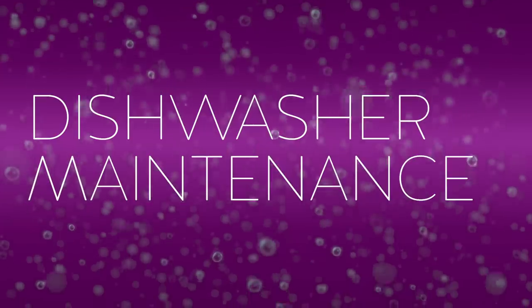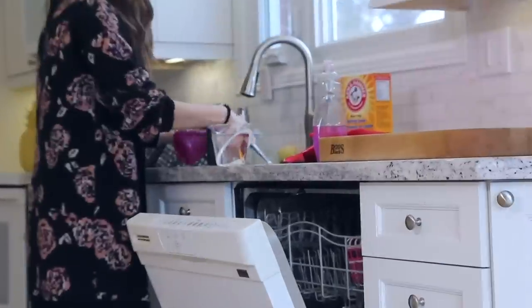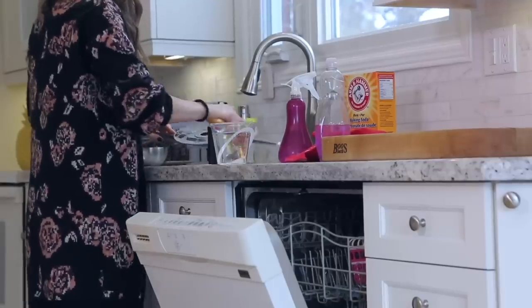As the saying goes, everything is fine until it's not, and the same goes for your dishwasher. When you're pulling out dishes that are no longer clean after running a load, it could be telling you that your dishwasher actually needs to be cleaned — they are not self-cleaning devices. We have a full video on how to clean your dishwasher, so I won't get into all the details here — I'll link that for you below.